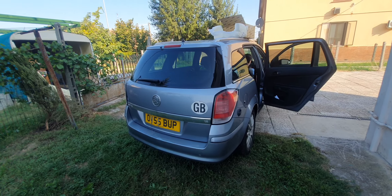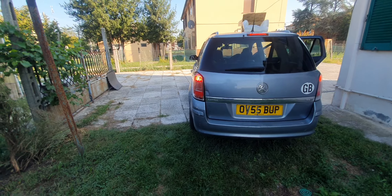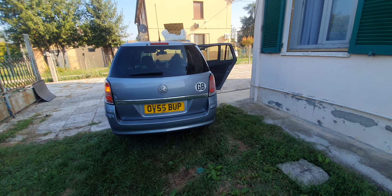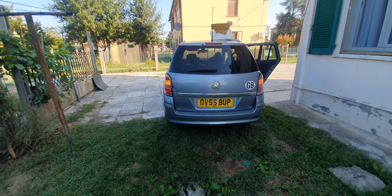Press the brake please. Let me see — that's perfect. Indicate left please. Right. And hazard light. That's perfect.